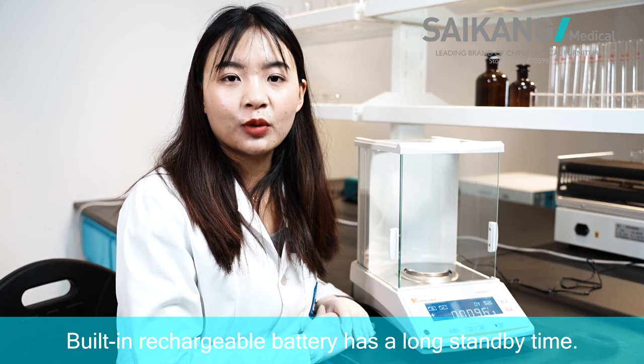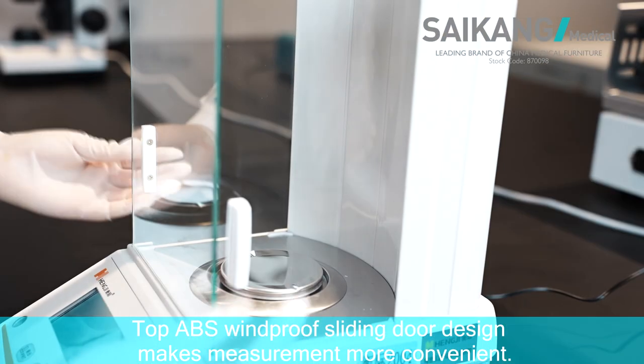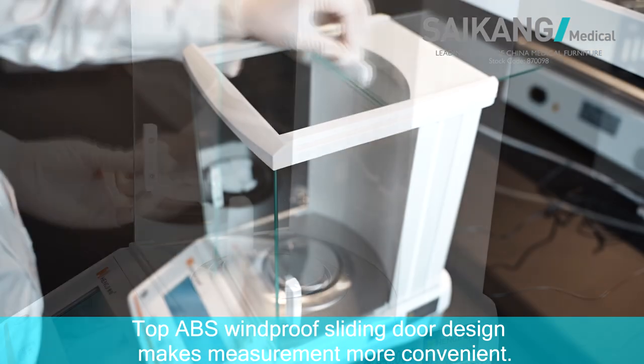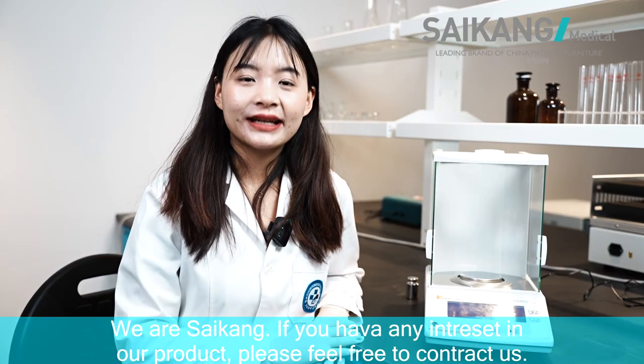Using rechargeable battery has a long standby time. Top ABS windproof sliding door design makes measurement more convenient. We are Saikon.